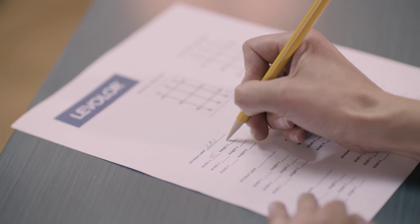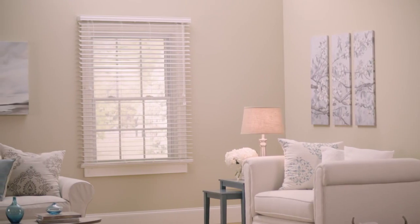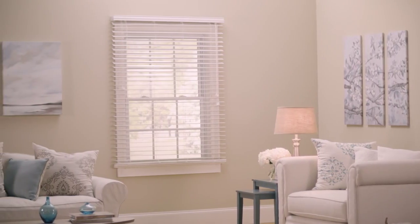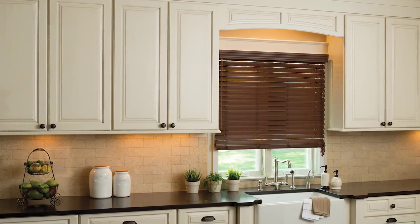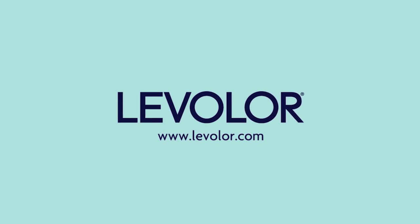After recording your measurements for both width and height, you are ready to order your Levolor blinds or shades. With Levelor, you'll find both the quality and style you desire to create beautiful spaces within your home.